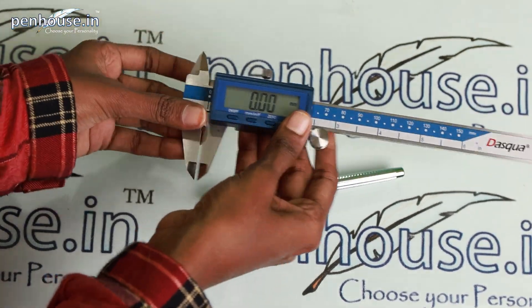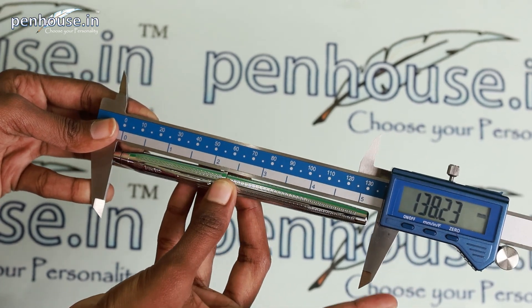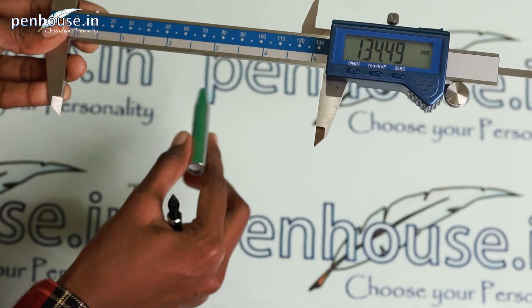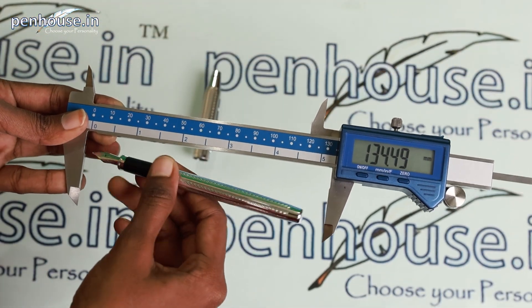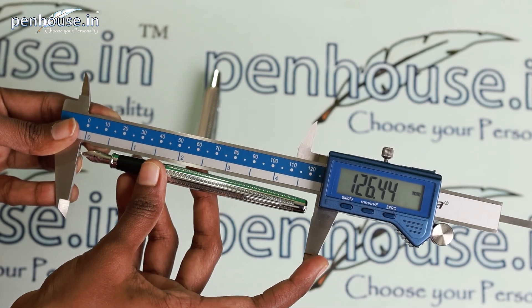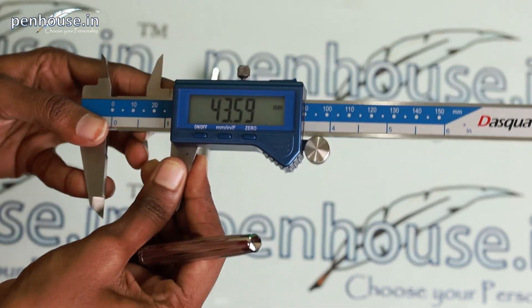Now we'll see the construction of the pen and check whether it's a heavyweight pen or not. We'll calculate the overall length of this Cross fountain pen. The capped length is 134.48 mm. With the cap posted, it's 142.39 mm. Now I'll check the grip section — it has a snap-on cap.